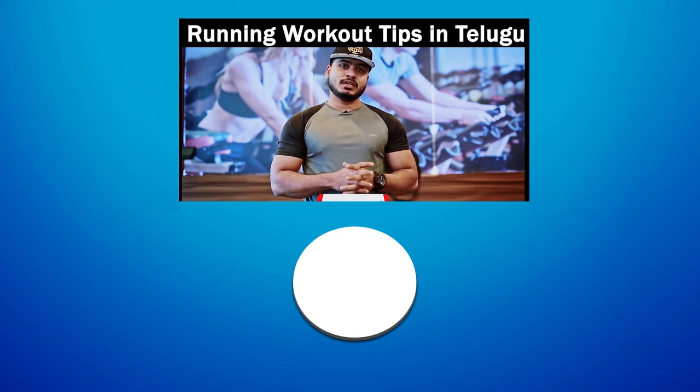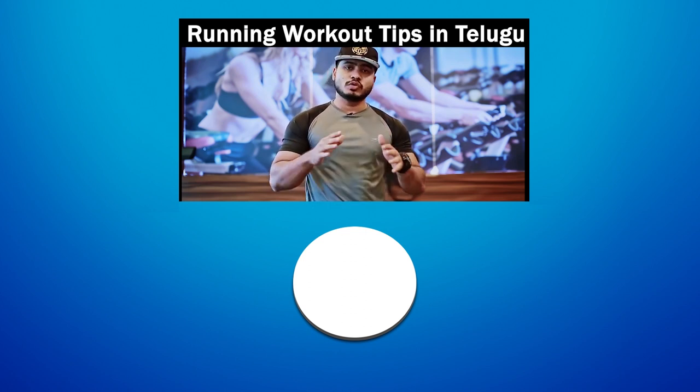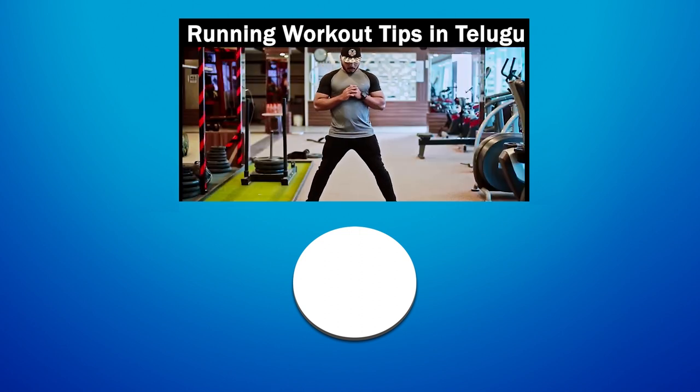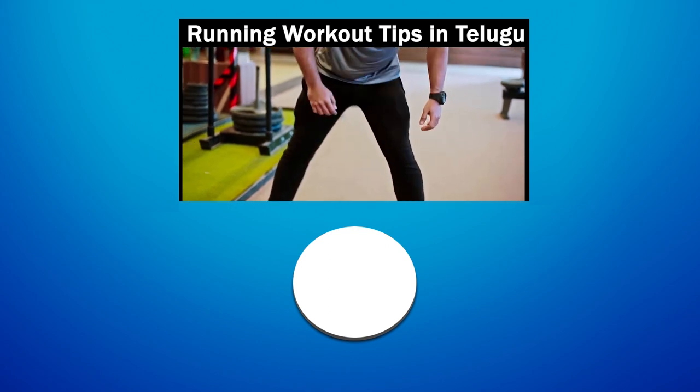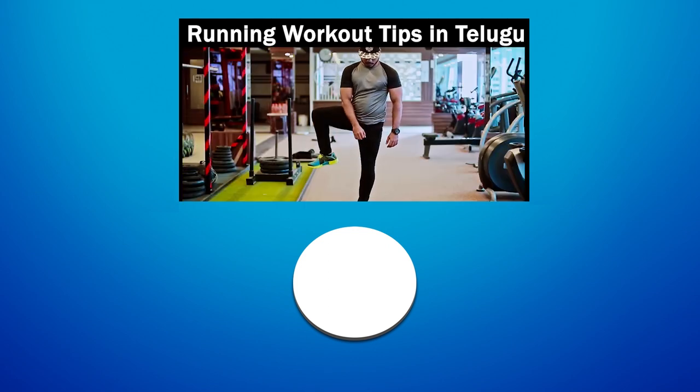Here is my topic: running improve on kyi, workout chayali running tips. Ee roju ee video le thalasko botha nnam. Let's start our video. So guys, ippunu manu total body warm up chayaas nnam. Running chayasat apdu, prathii muscle anna di free ga undali, andhikai total body warm up chayaas nnam.